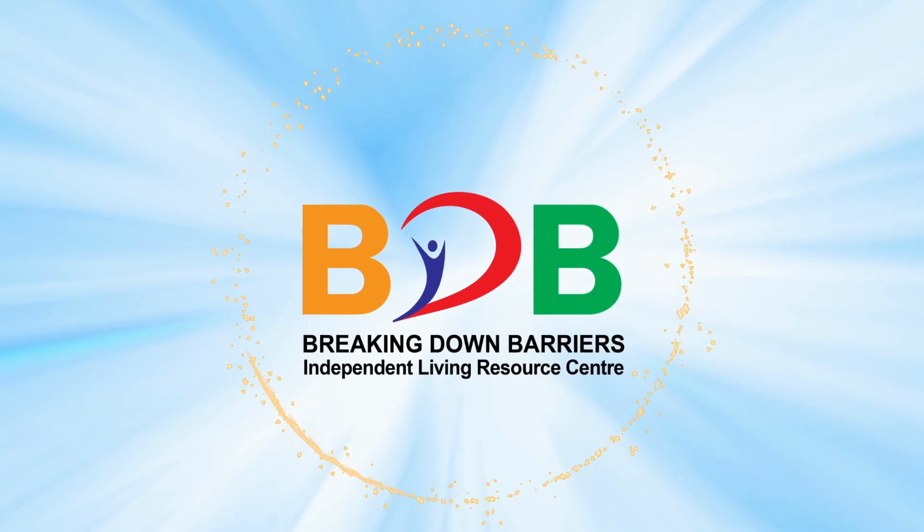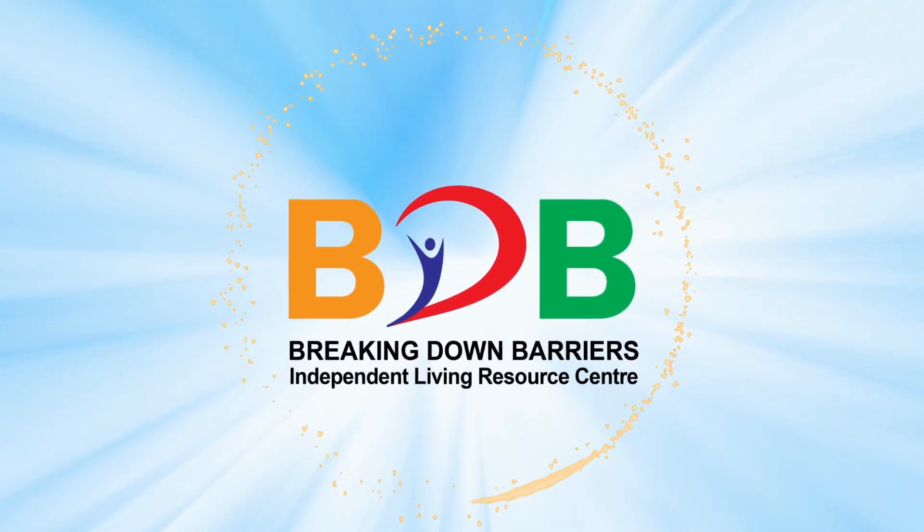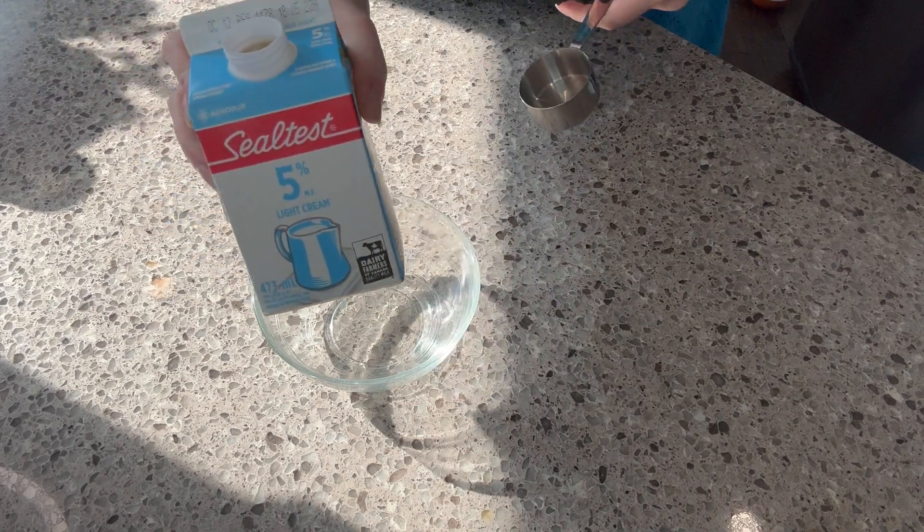Hey everyone, I have the perfect sweet treat for you. This thick and creamy hot chocolate will carry you straight through the winter and become your go-to dish when you need a pick-me-up or to warm up through those cold winter months. Let's check out how I created this delicious thick and creamy hot chocolate.